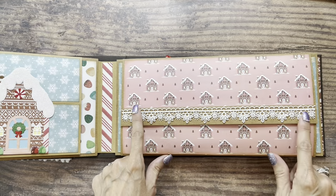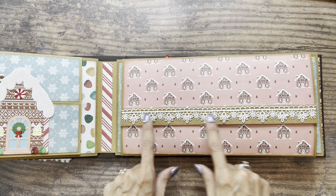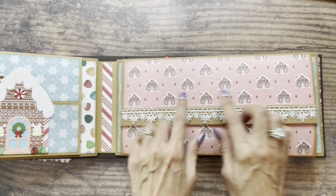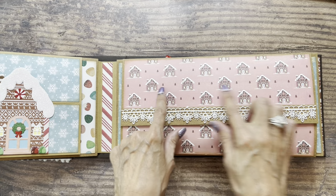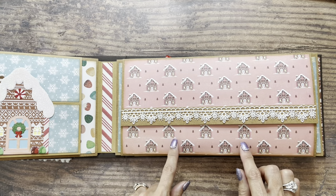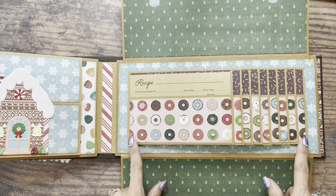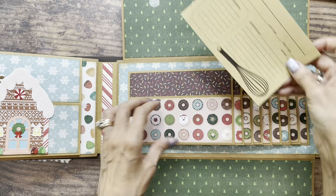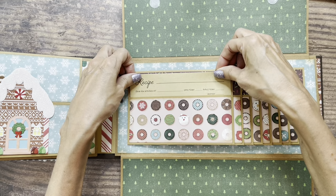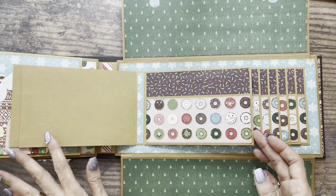On this page, I used that coordinating sweet gingerbread house paper. Being consistent, I used this white lace again, and when I figure out how I want to title this, I will make a title similar to the one on the first page of the album. This opens up to reveal a waterfall. Again, this will hold nine recipe cards that are 4x6 in size or smaller, and you have eight places for photos.